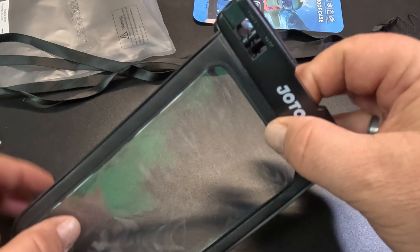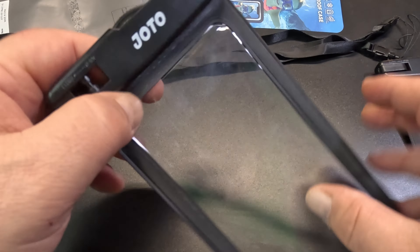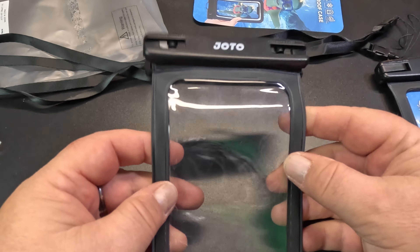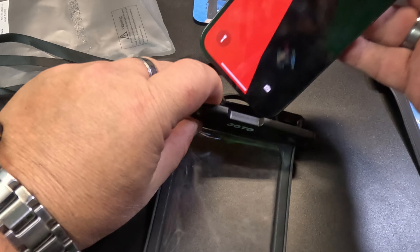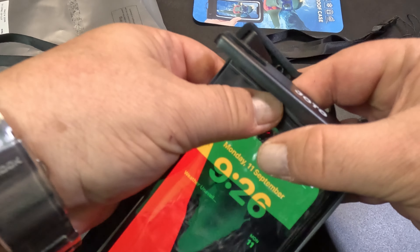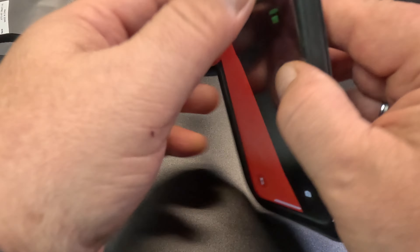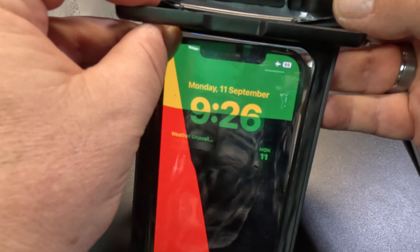I'm not going to go putting it in water or anything like that because there's plenty of videos out there that show they work and they're waterproof, so I'll leave it as is. Let's put the phone in and see how it fits. I've got the iPhone 12 Pro Max — it just fits in, it's quite squishy but it fits in there.